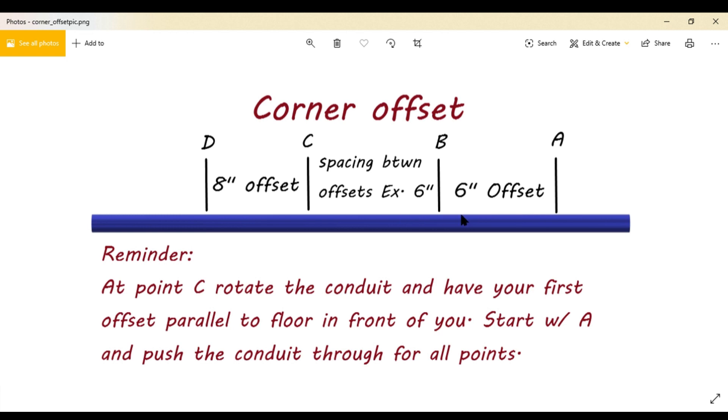That's just like a regular offset — so is this one here. You have a second offset: it's going to be an eight-inch offset on this side. Same thing — 30-degree bend, it would be 16-inch spacing in between C and D.